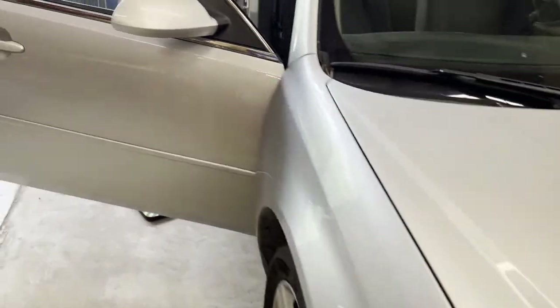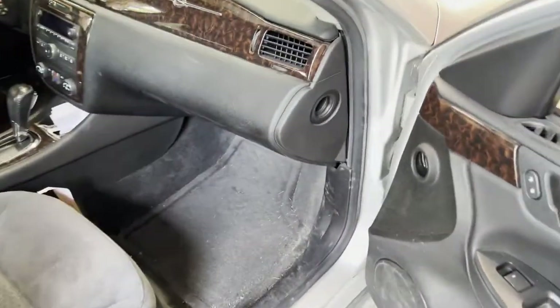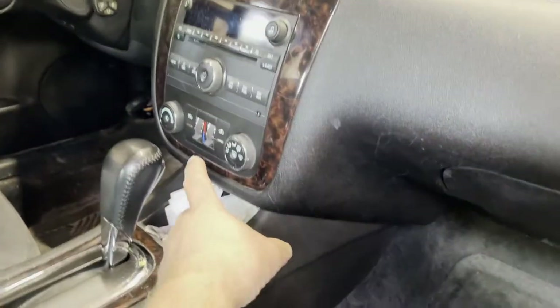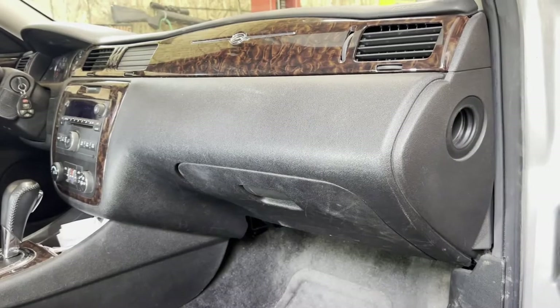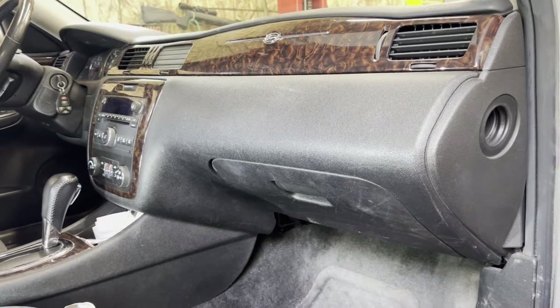2012 Chevy Impala, 3.6 liter. It's got the dashboard clicks, it goes away. Sometimes you can mess around with this right here. So if your car is making this noise, you'll appreciate this video. If you're watching this, more than likely you've probably got one of these cars and it's probably making that noise.